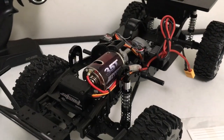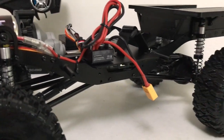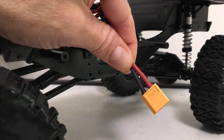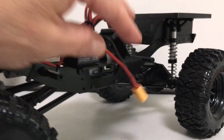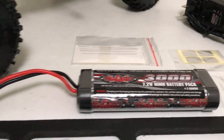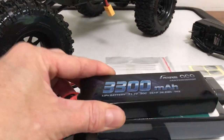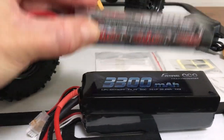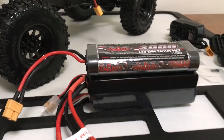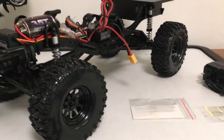Here we are with the top off for a better view of the chassis - pretty open layout, pretty clean. The first update or modernization: they ditched the Tamiya connectors and went to XT60s, which is great. You still don't get a LiPo but you get a pretty hefty NiMH. I have LiPos that are basically exactly the same size, and with the ESC you just flip a jumper and you can run LiPos, so that's the first nice update.